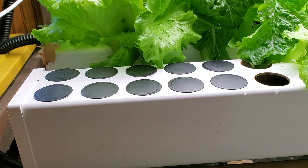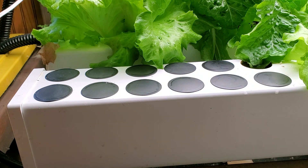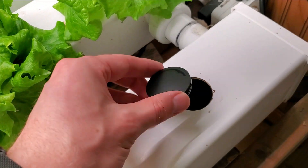I'll include links to the ones that I've used. There's a one-and-a-half inch diameter and a two inch diameter, depending on which size net cup and which size hole you're using. I've found both of these to work really well.